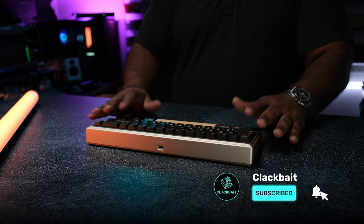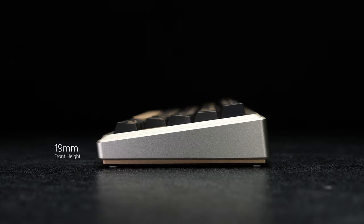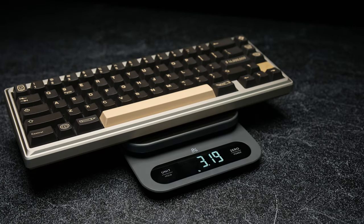As far as typing comfort, the Ginkgo 65 Pro has a typing angle of seven degrees, paired with a 19mm front height, and fully built the board comes in at 3.19 pounds.